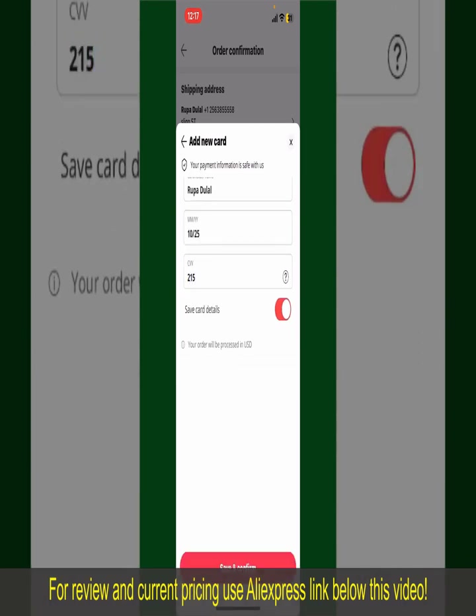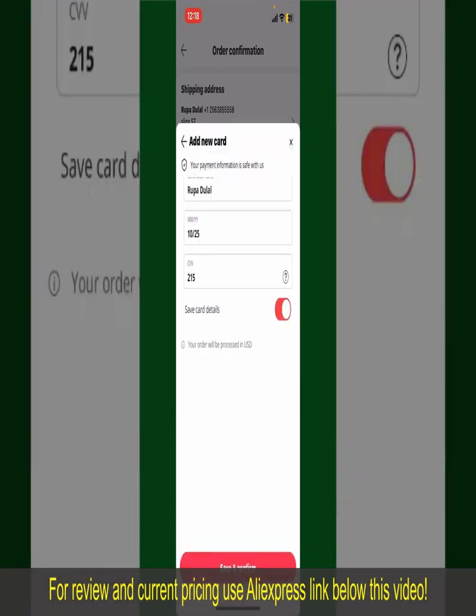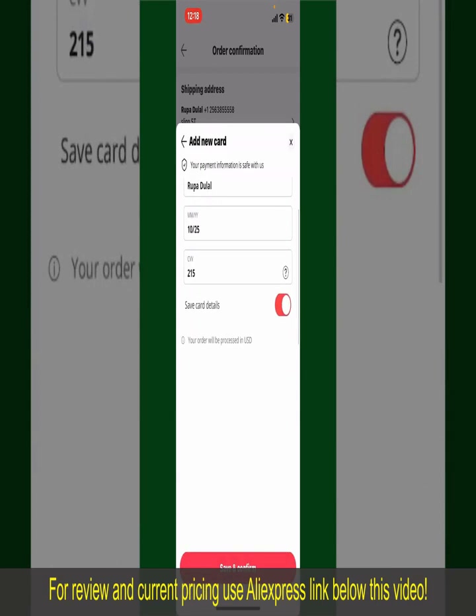If you want to save your card details, you can toggle on the button where it says Save Card Details, and finally tap on Save and Confirm at the bottom. After you do that, you'll be able to place your order and finalize your product.